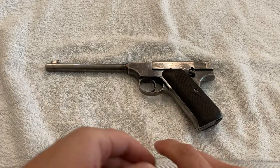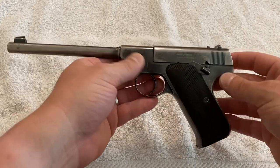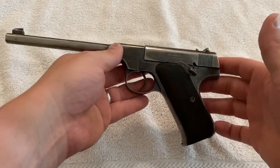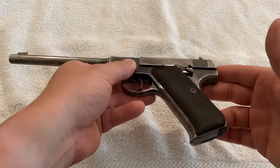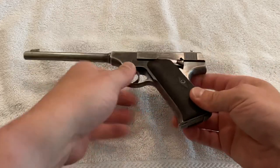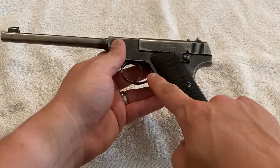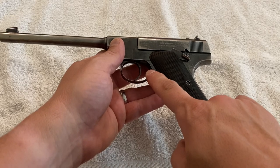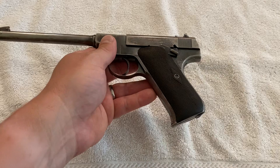I'll do a quick video on disassembly and assembly of a Colt Pre-Woodsman, also called the First Series Woodsman or the Pre-War Woodsman. This one was made in 1919 and is the older model, so it does not have the magazine release button on the side like the second series, and it does not have a magazine safety like the third series.